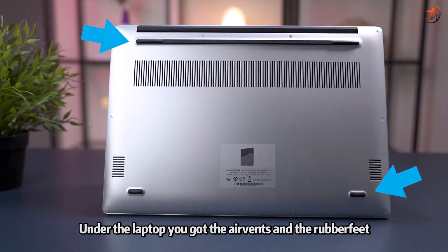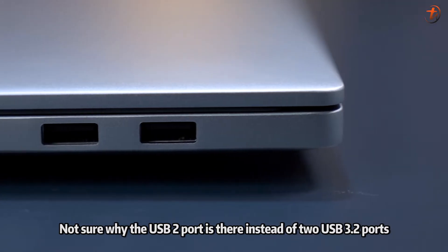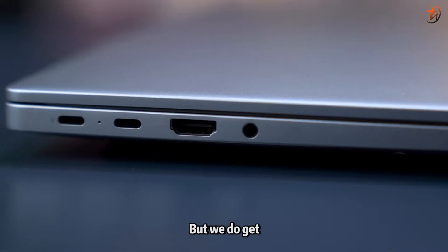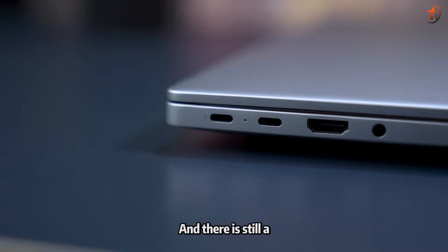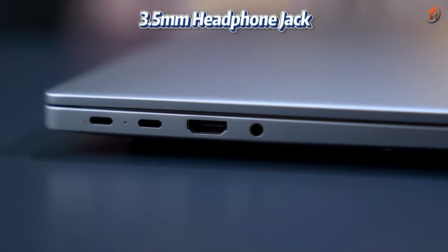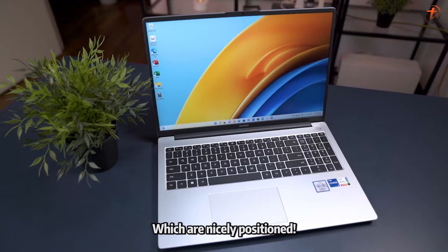Under the laptop you've got ventilation and rubber feet. On the right we have a USB 2 port and a USB 3.2 Gen 1 port — not sure why the USB 2 port is there instead of two USB 3.2 ports. On the left we get two USB-C ports with a status LED in the middle as a charging indicator, HDMI 2.0, and a 3.5mm headphone jack. There are also four microphones situated on the front of the laptop.